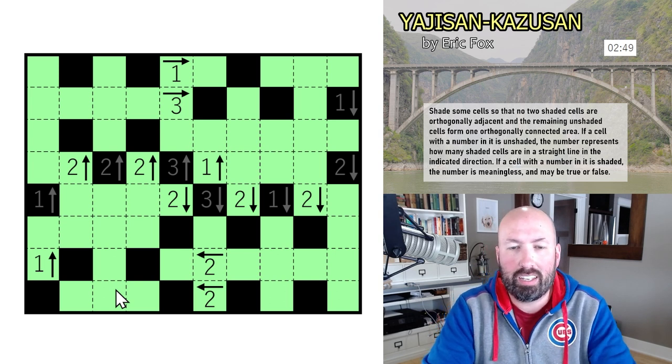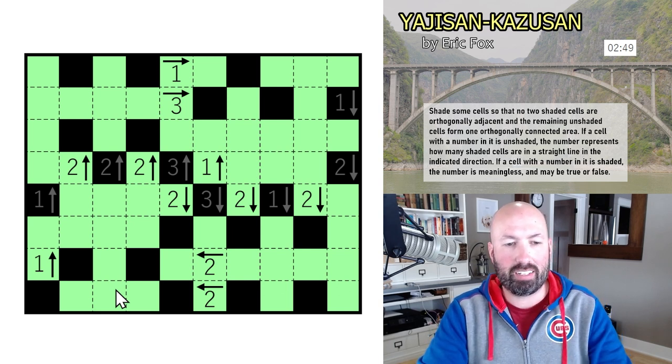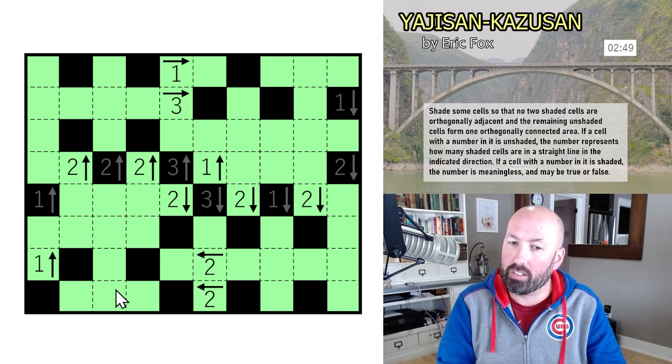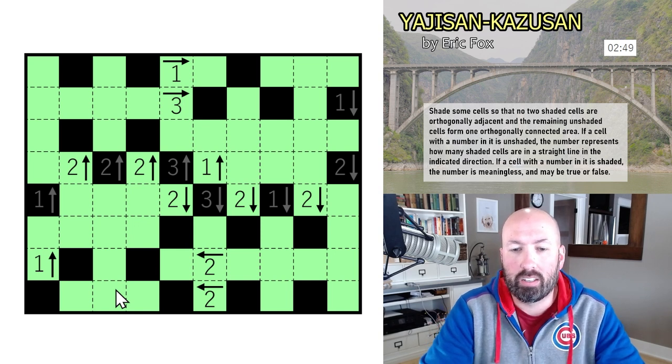That's it for today's GAP puzzles. Let me know how you did with those — did you struggle with the Canal View by Freddie as much as I did? Did you struggle with a different one, or did you think they were all easy? I'm also curious whether you liked them or not. I'll see you again soon with some more puzzles — thanks, bye!